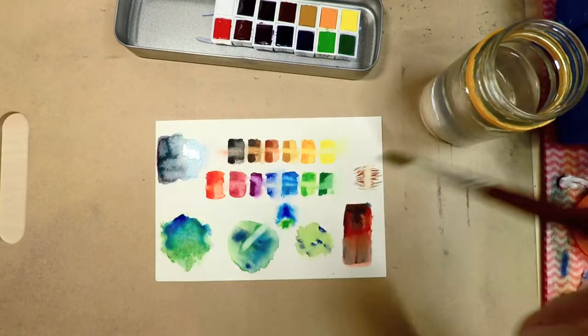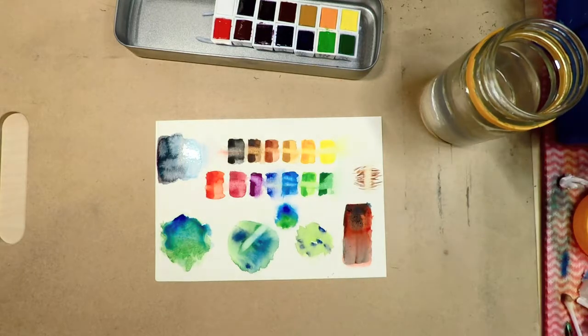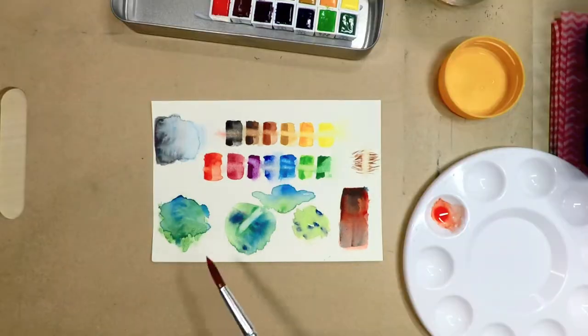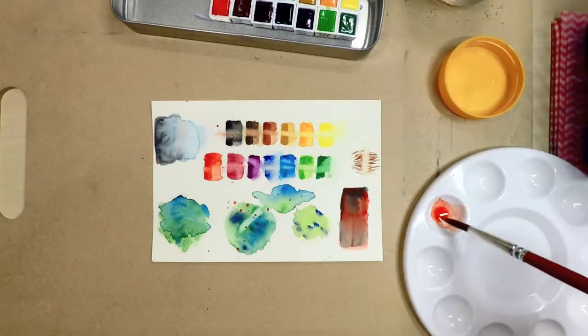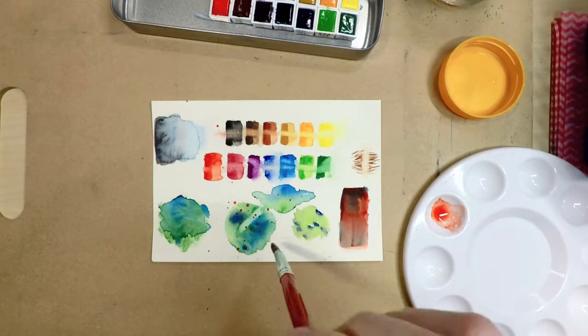Now I've never used watercolor before — well actually I have, I used watercolors in high school but they were like those cheap ones that come in plastic stackable pan things. And I have used watercolor pencils quite a bit which I love, so I thought I'd give these a try as well.